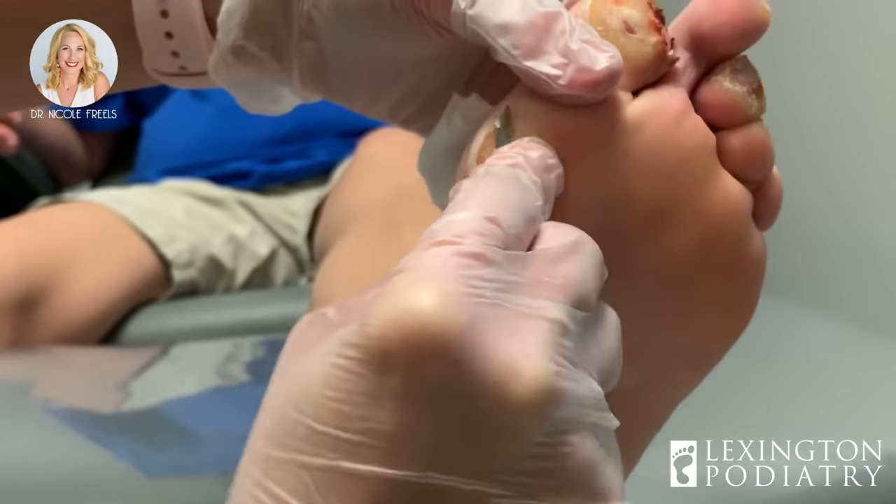This is the sub fifth metatarsal head. You kind of function as a tripod — you put a lot of pressure and weight to your heel, then to this head of the bone and this head of the bone. So what I'm going to do is some rebalancing with your orthotics so you use all five metatarsal bones evenly.